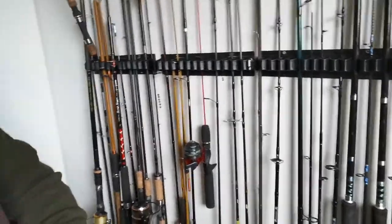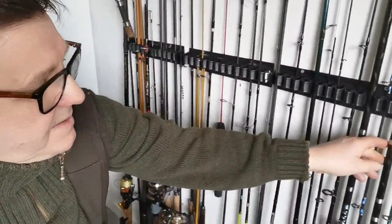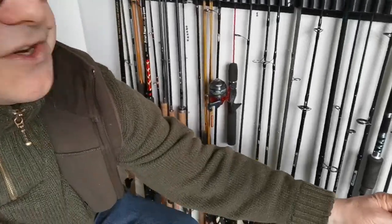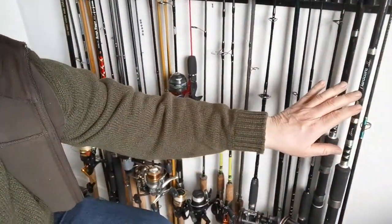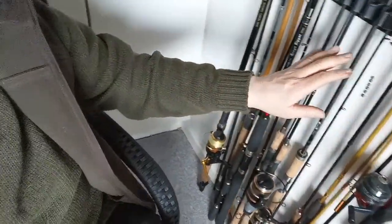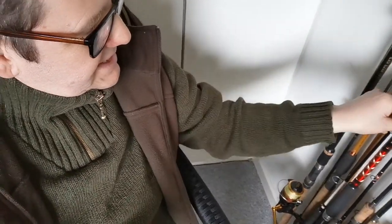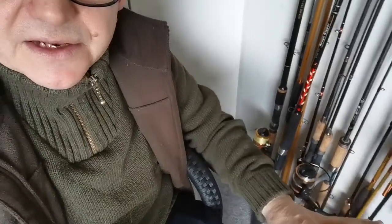This here is a nine-foot Ron Thompson, casts up to 60 grams - this is my pier rod. In Denmark, if you're fishing off piers you don't need to cast far. You want to be casting close to the end of the stone wall where all the fish are hanging out. So these nine-foot 60-gram rods are fine. We start from the heavier duty rods here and then work through to the lighter ones. The Barry Rickards carbon pike is quite a heavy rod at the other end.